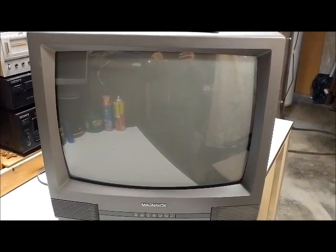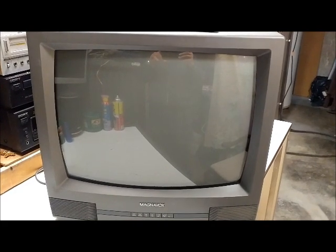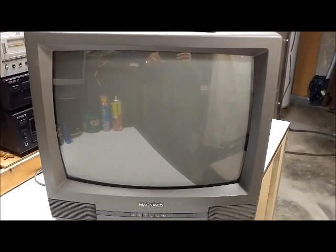Today we have a Magnavox 19-inch color TV, model number PR1910C123. This TV came from my brother's neighbor. They were upgrading their TVs, threw one away, and gave this one to my brother thinking he would want it. He didn't want it, so he gave it to me. I acquired this TV probably about four, maybe five years ago.